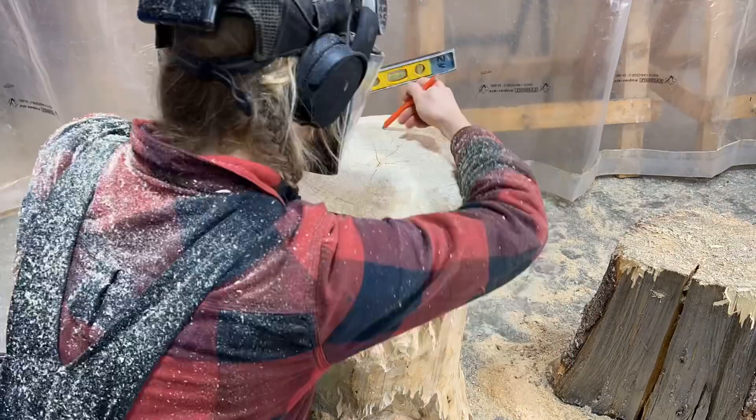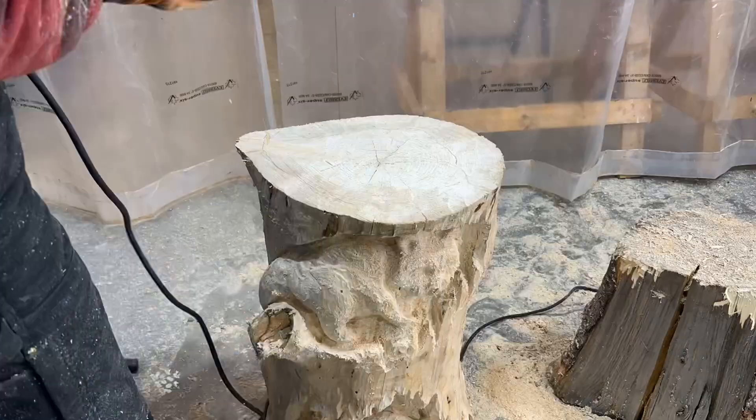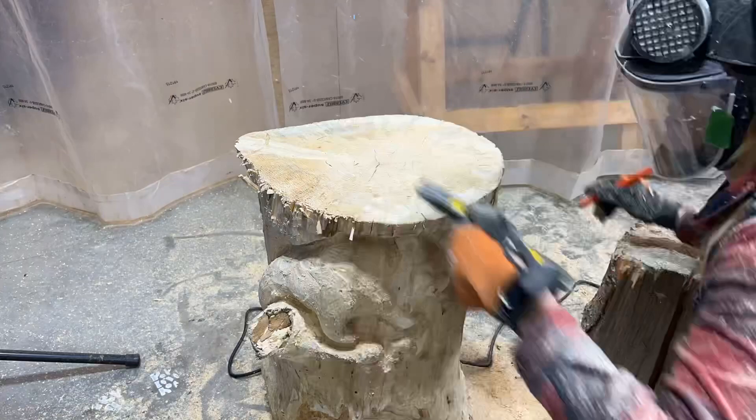While the chainsaw did most of the material removal to get this carving close to level, there's still a little bit of refining left to do. I use a level to check for high spots, mark them with a pencil, and take the Arbortech Turbo Plane attachment to shave off the high spots. I also check the bottom for any rocking or tippiness and shave down any high spots from the bottom if needed. Once it's level and stable, I'm ready to move on to rough sanding.